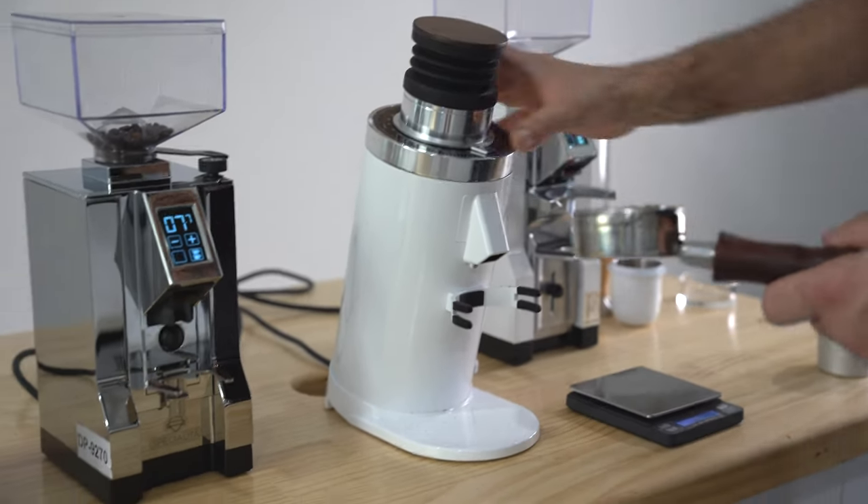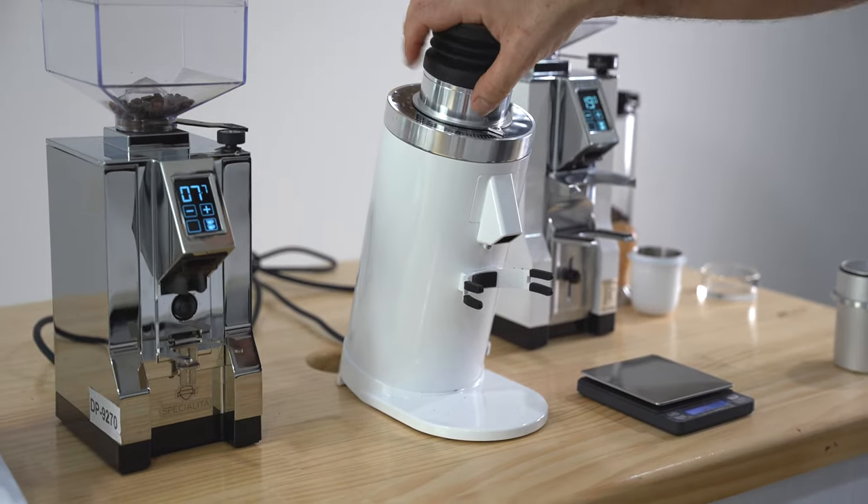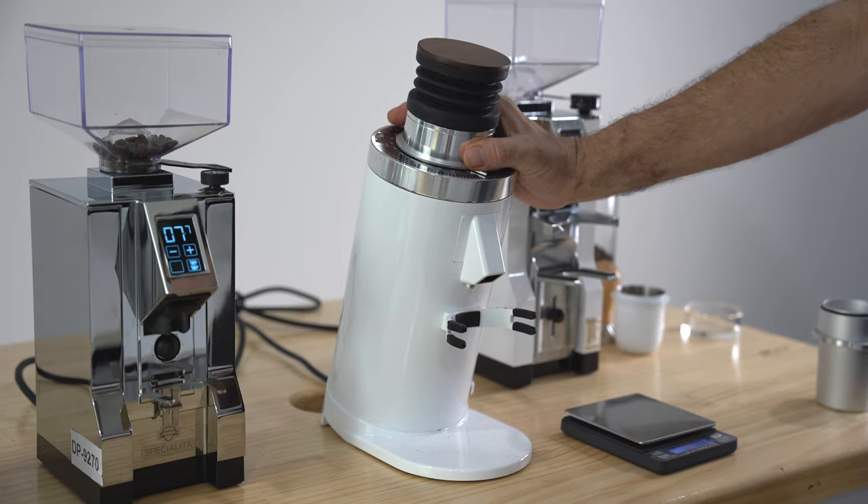Another benefit of this grinder is you can do different applications. Typically with other grinders it's espresso only, but with the DF64 you can do filter, mocha pots, and other applications as well.